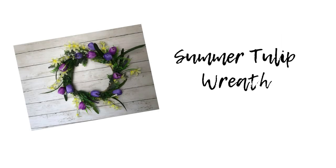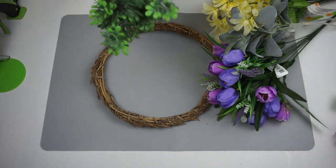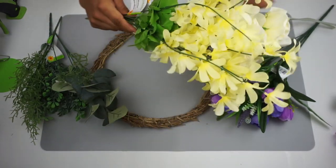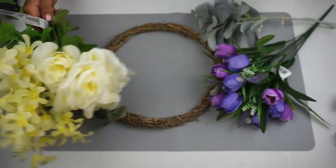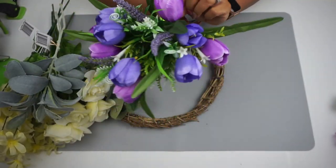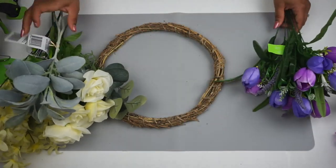For this summery wreath I am using one of these willow wreaths from Dollar Tree. From Walmart and Dollar Tree I have a bunch of greenery — some boxwood, some eucalyptus, and some other greenery pieces. Then I have a bunch of roses and florals from Dollar Tree, and then my lamb's ears and this pretty purple tulip bouquet, which I got from Walmart.